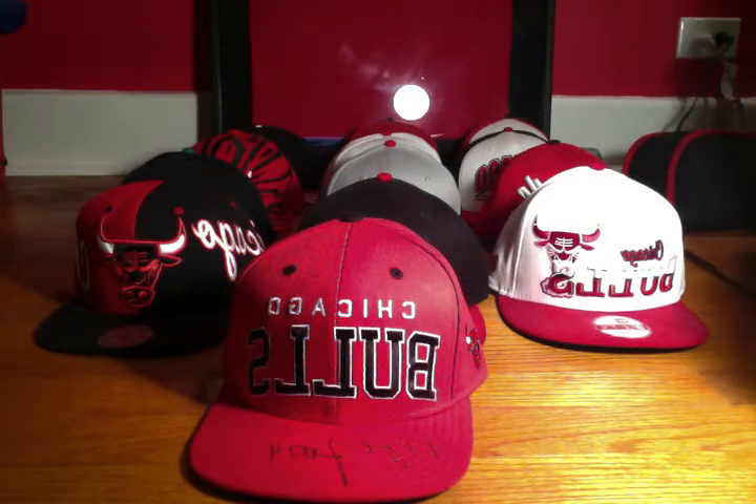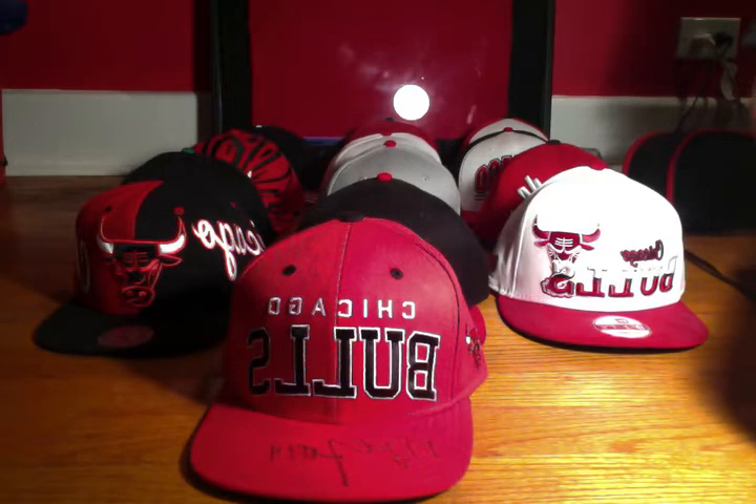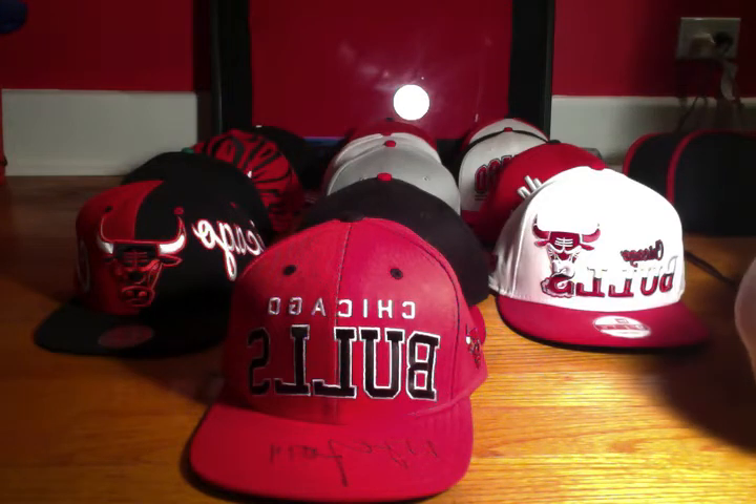Let's see, I've got thirteen hats so far. I don't just buy any Bulls hats — I usually look for ones that look the nicest to me or have the best meaning, whether it be vintage, or just have a really nice design, or a really good company. So let's get into this.